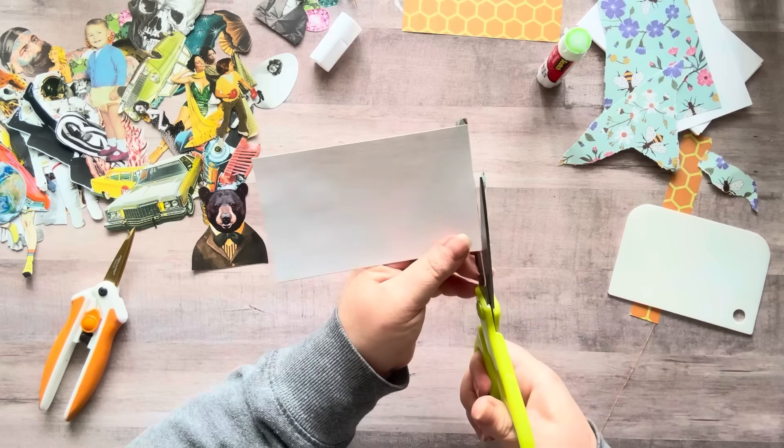There we go - so that's cute. Do I want to add a quote? I do, let's add a quote. I'm going to pick this one - it just speaks to me. It says, 'It's the little things that make life big.' And I like it.